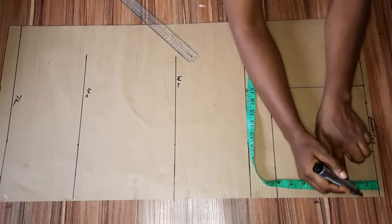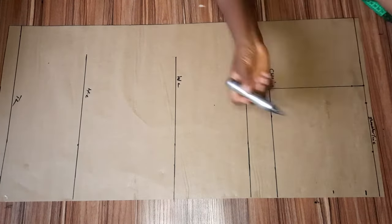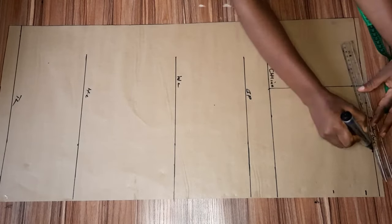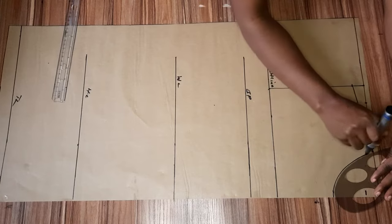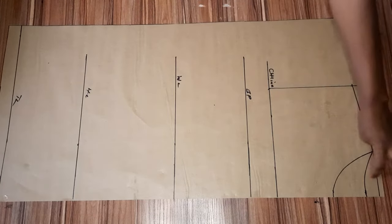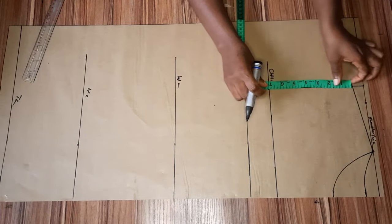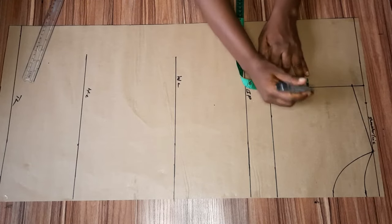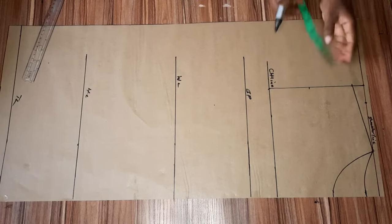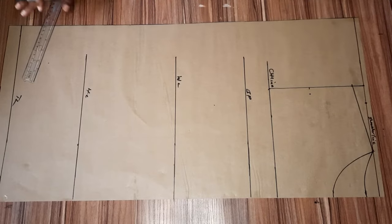For my back neckline I'll be using one inch downward. As I said, I'm cutting both front and back on the same pattern. On the armhole line I'm going to divide it by two from the shoulder slope, mark whatever you have there, and connect your curve. I went in by 0.5 and I'll be using the same 0.5 for both front and back.